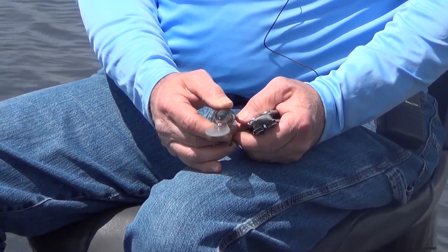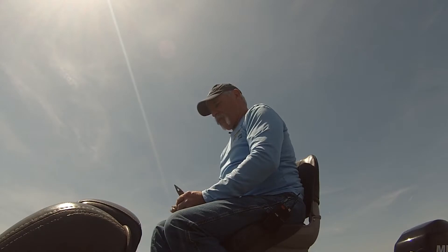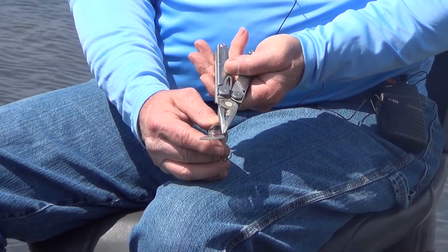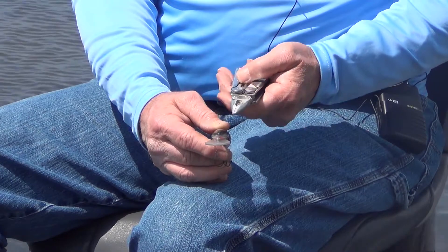If your crankbait wants to run a little to the left in this direction, then you're going to want to turn this line tie slightly to the right. Always go in the opposite direction and that'll straighten your lure out. Don't go crazy and bend it too much or it'll break.